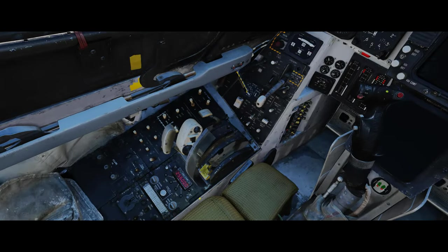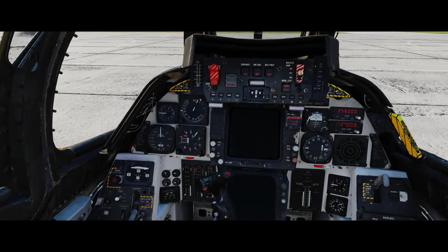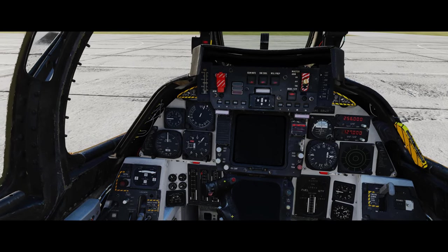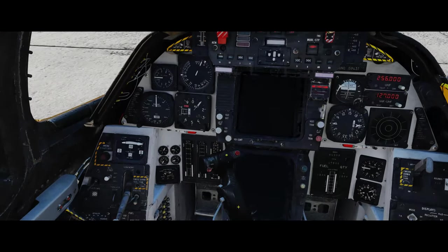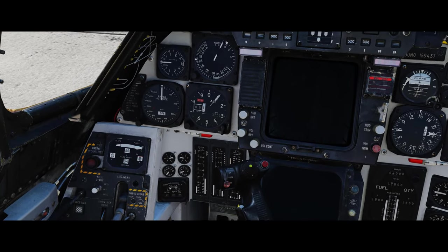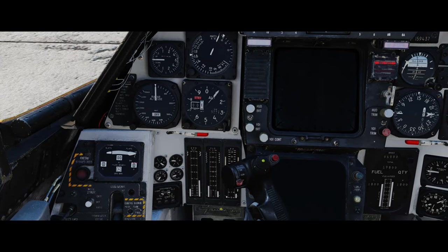Doesn't take long at all. Then we can click the top of the second throttle with the mouse, and as you can see things are starting to move here.